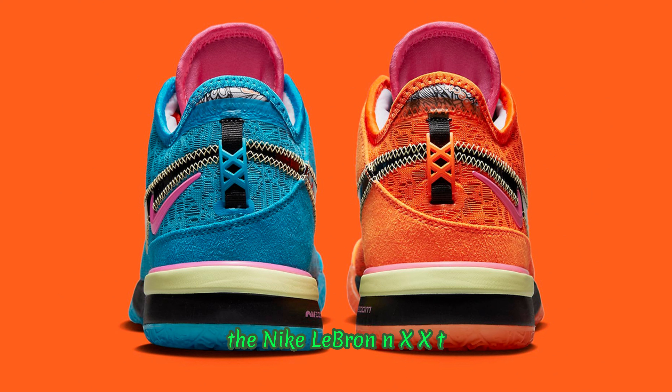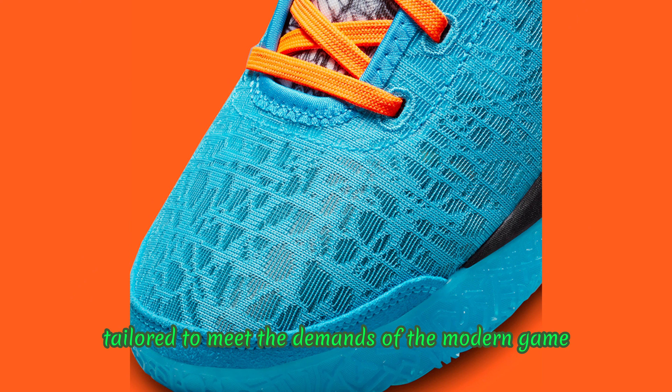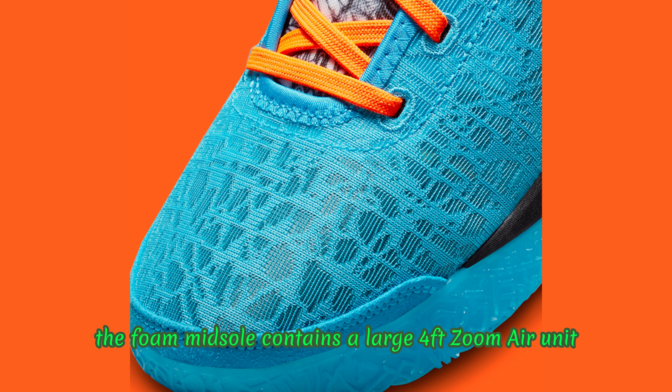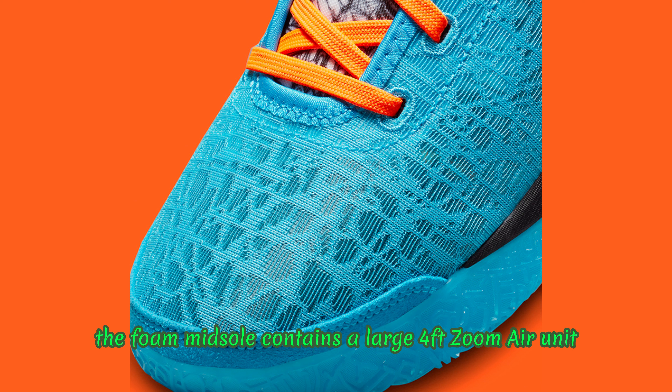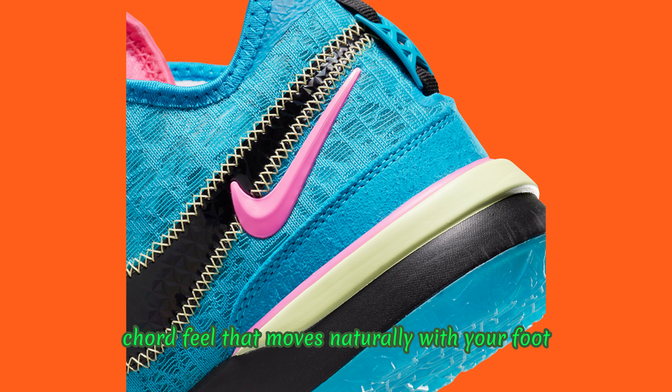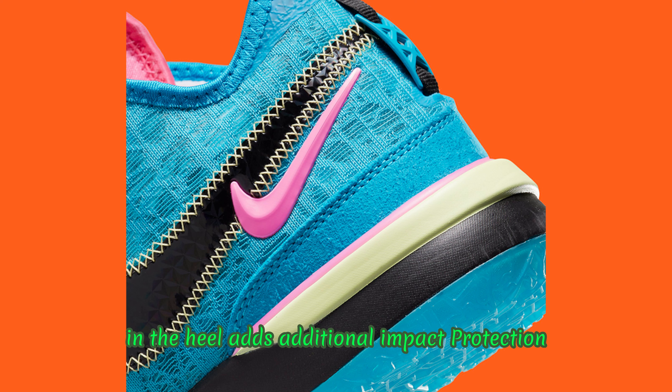The Nike LeBron NXXT Gen is a performance basketball shoe specifically tailored to meet the demands of the modern game. Nike's design team wants athletes to stay ahead of the opposition with speed and force in all directions. The foam midsole contains a large forefoot Zoom Air unit that is curved to bend in multiple directions, providing energy return for responsiveness while maintaining a flexible court feel that moves naturally with your foot. The top-loaded Zoom Air unit in the heel adds additional impact protection.